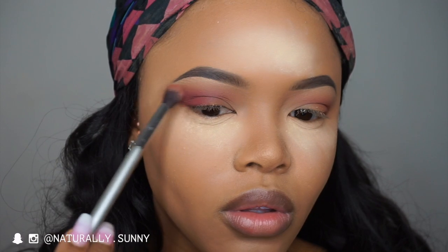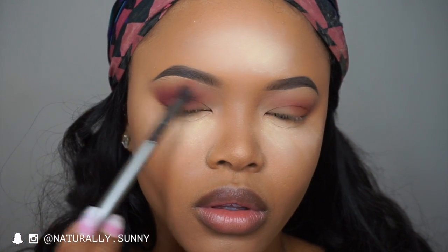I'm going to take the It Cosmetics blending brush with Creation and Divine and make sure that's blended out. Then on the same Sigma E25 brush, I'm going to take some of Icon and place that on the outer corner of my eye.